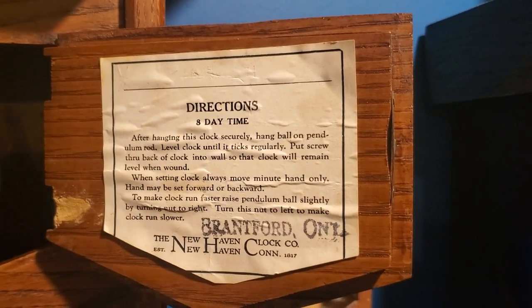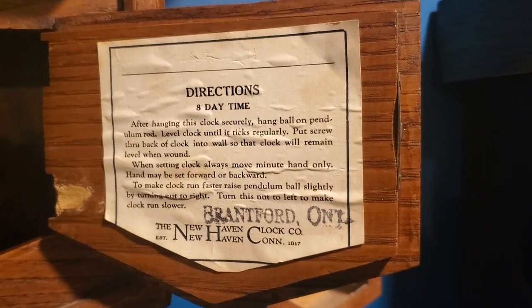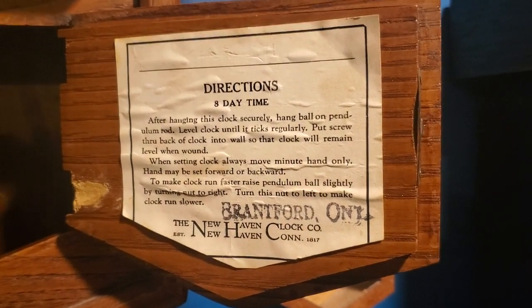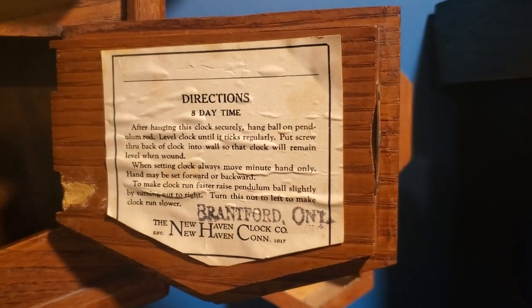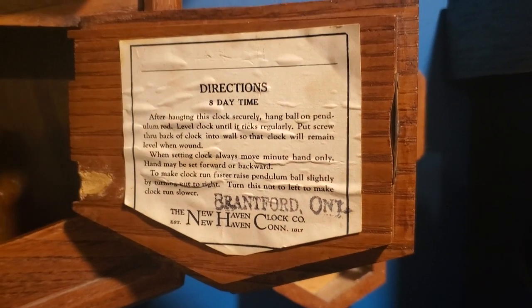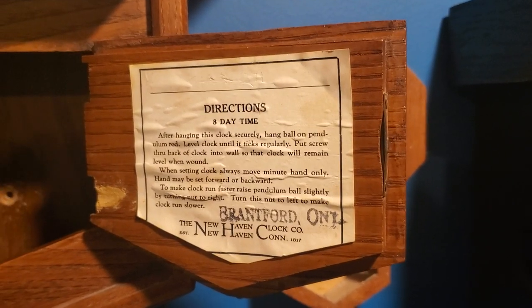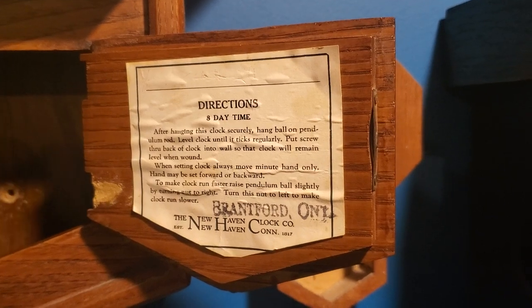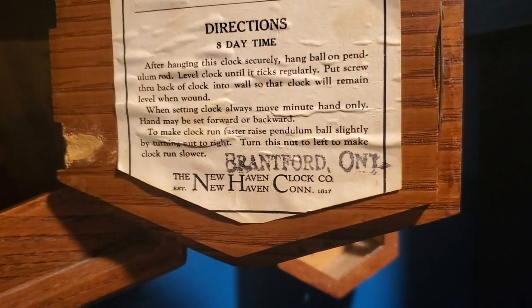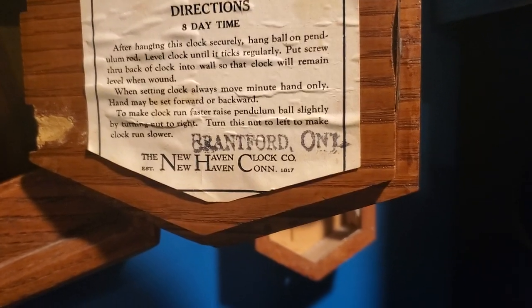I always read this for people who can't see it. Directions — 8 day time. After hanging this clock securely, hang ball on pendulum rod. Level clock until it ticks regularly. Put screw through back of clock into wall so that clock will remain level when wound. When setting clock, always move minute hand only. Hand may be set forward or backward. To make clock run faster, raise pendulum ball slightly by turning nut to right. Turn this nut to left to make clock run slower. Brantford, Ontario — the New Haven Clock Company, established in Connecticut, 1817.